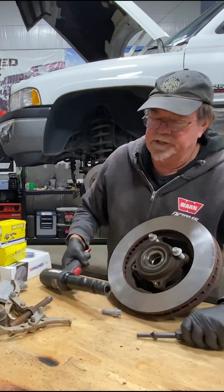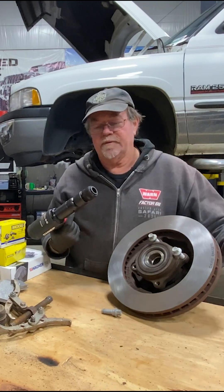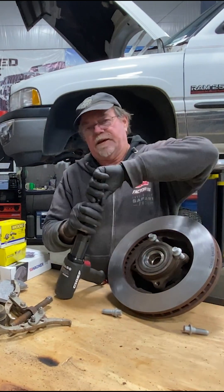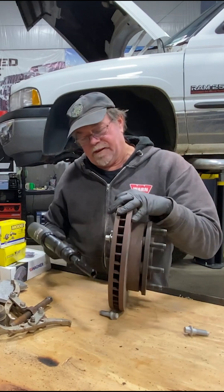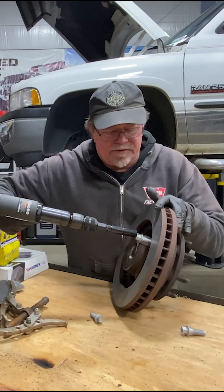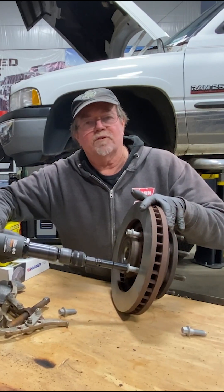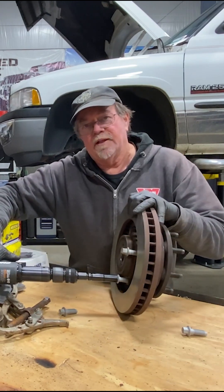Then you're going to take an air chisel — I went to Harbor Freight, this one's about $150. You're gonna need a half-inch driver tip as well. Get in behind the knuckle, put your socket on the bolt, and just hammer it — basically vibrating the crud out of it until it loosens up.